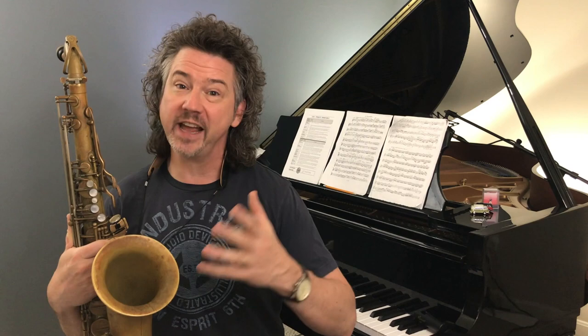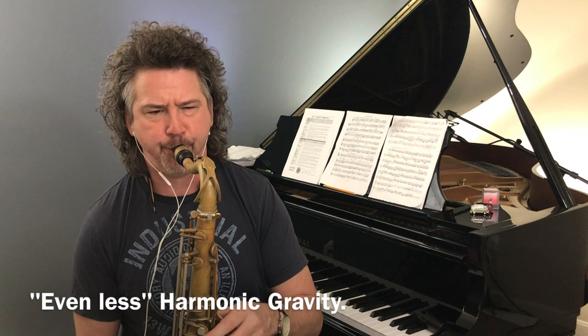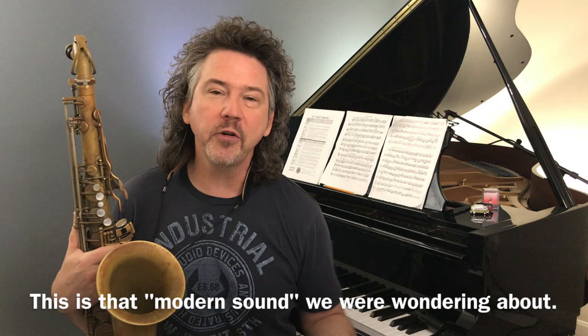Let me play it with the accompaniment so you can hear it against the traditional chord changes — I'll play those four measures, then improvise four more in that style, with even less harmonic gravity. An entirely different sound. So: harmonic gravity all the way on first, then turned down to play diatonically, then harmonic gravity even less — we're floating above the chords, but I still hear a connection. We're not free out in space; we're still related to the rhythm changes, but looser.